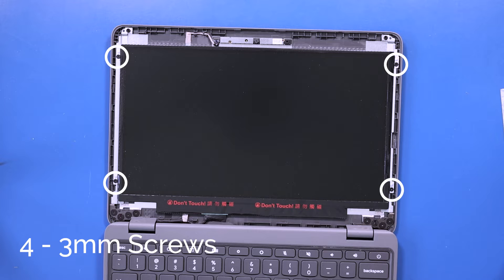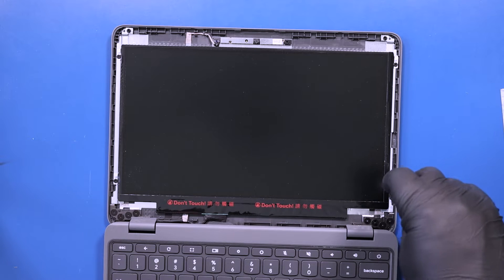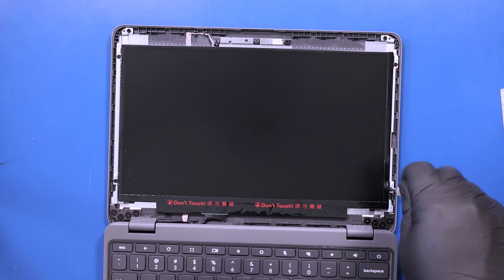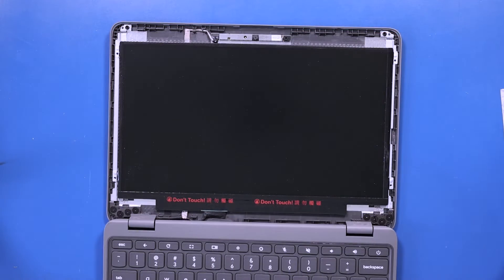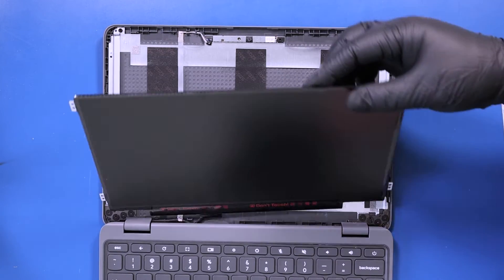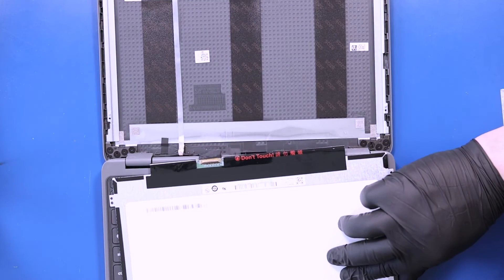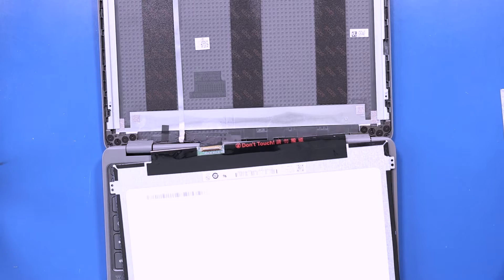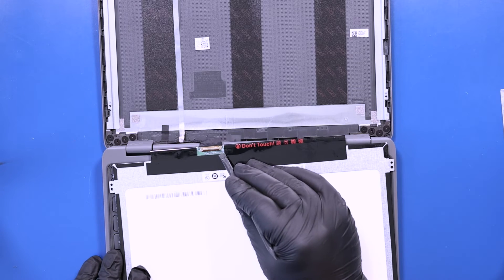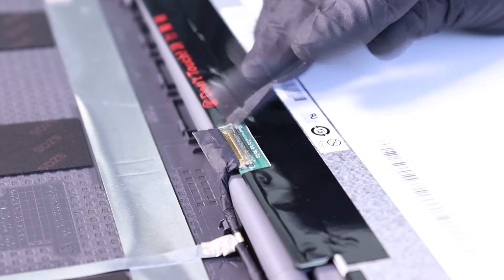Remove four three millimeter screws from the LCD panel. Lay the panel down, flip open the locking clip and unplug the LCD cable from the LCD panel.